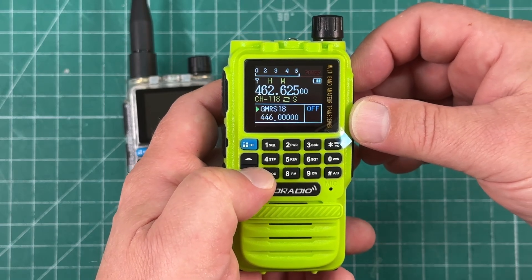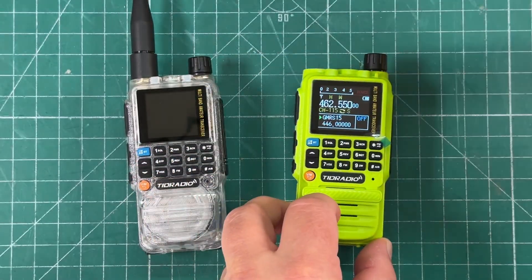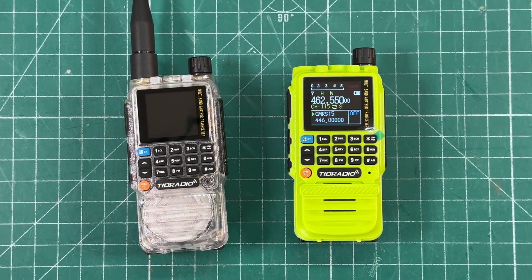Isn't that frickin' cool? I'll leave a discount link in the description if you want to pick up this TID Radio TDH3. Thanks for watching.